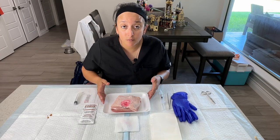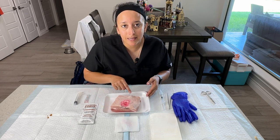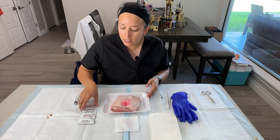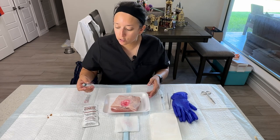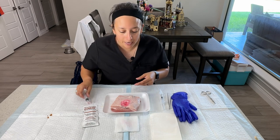The materials we're going to need for this procedure are our pig skin that already has the ganglion cyst buried under the skin. We're going to need something to cleanse the skin with, like iodine. We're going to need a syringe with probably an 18 gauge on it for aspirating.